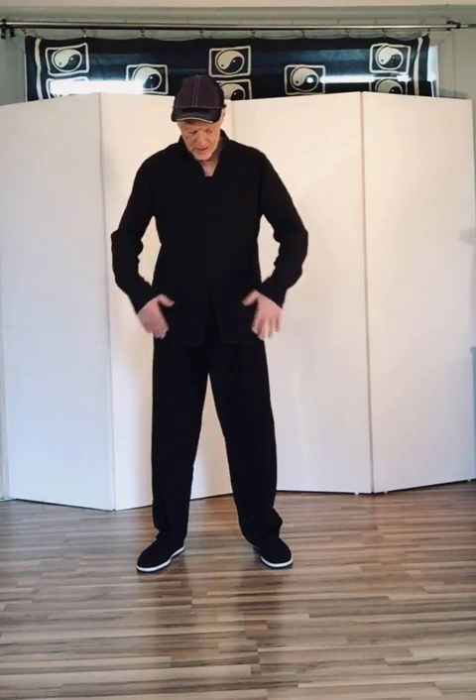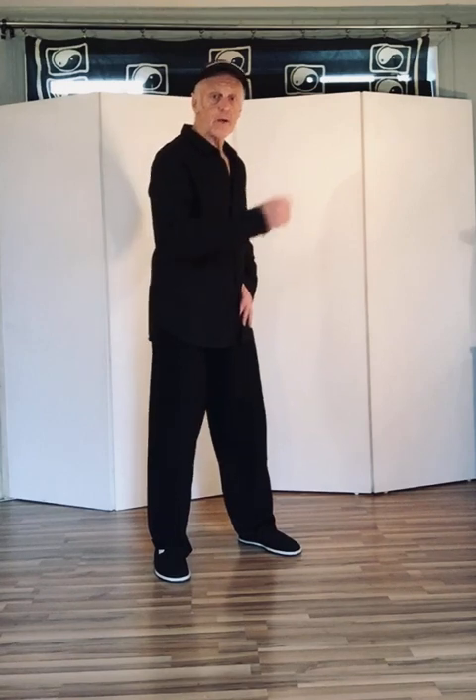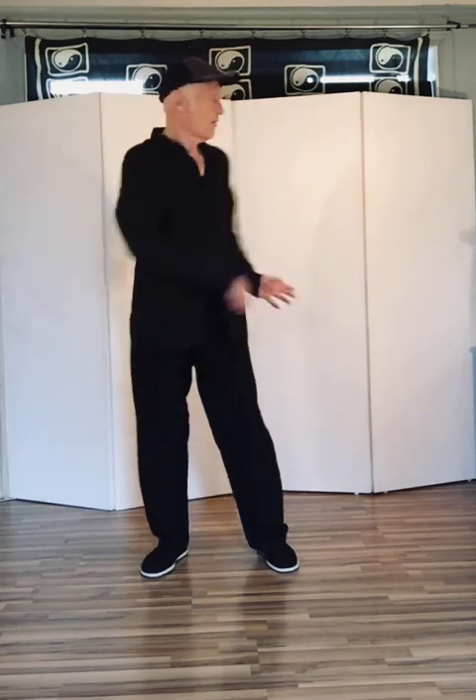When you begin your practice, align yourself with some walls. Don't start on a slight angle, otherwise you will get lost. It's vital to start square like this. So we have the four sides and the four corners.